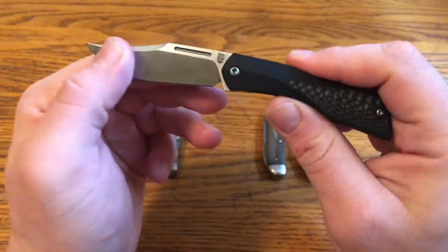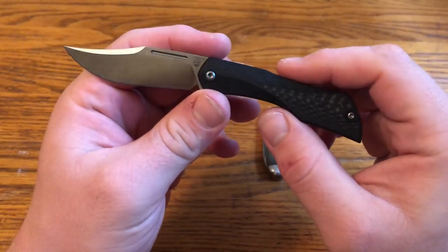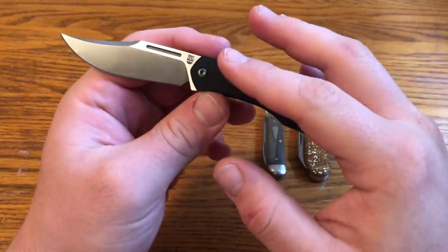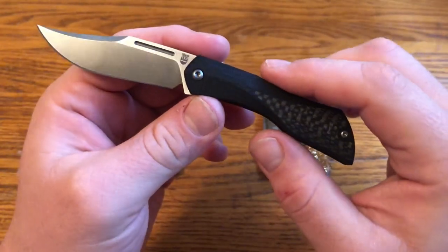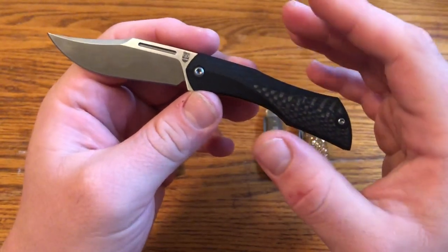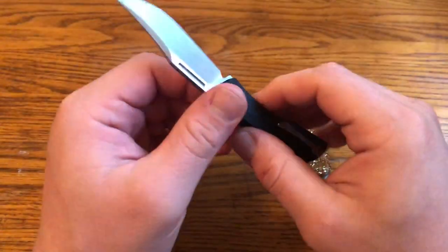Elijah Isham is one of the more popular knife designers right now. He's done collaborations with a couple of different companies, but especially We Knife Company, and that's who made this knife. This is the first knife he has done under his own brand rather than a collaboration. It is a Chinese-made knife, but it's a really cool knife for a few reasons.